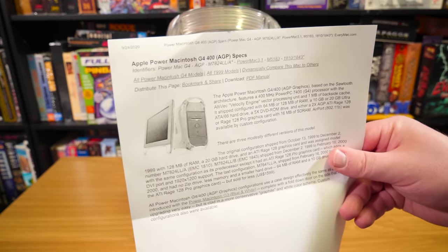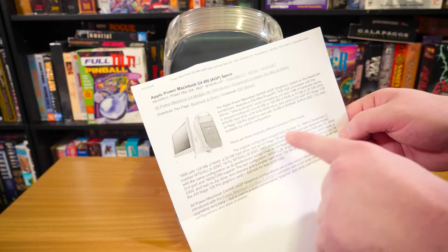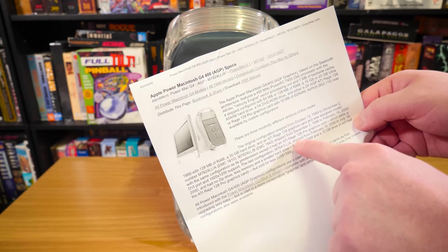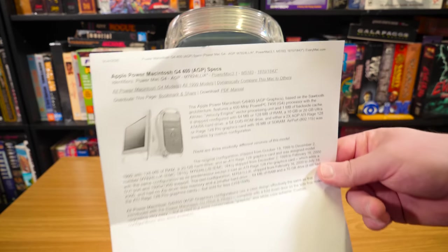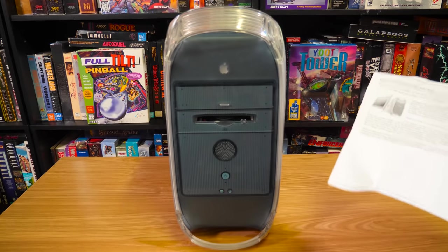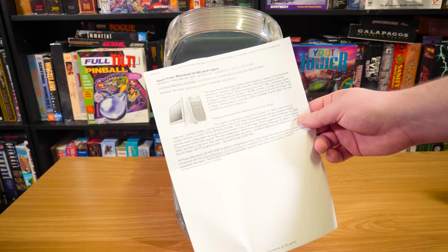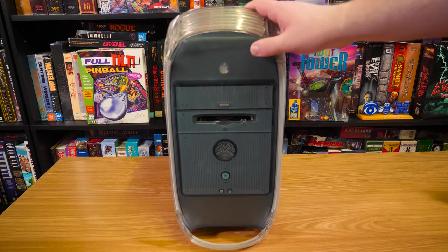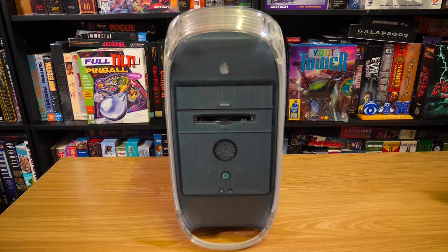And because I'm an absolute noob to this series of computers, here's some printed words. Apparently this is the early one — EMC 1810 is what it says in the back. But I guess it's been upgraded because it says later they came with an ATI Rage 128 Pro. This one has the 128 Pro in it, so either this paper is wrong or this has been upgraded. It looks like it's been upgraded. The hard drive had been swapped, maybe the RAM too. We've got an optical drive here, and this is not a floppy drive — that is a zip disk drive built in.